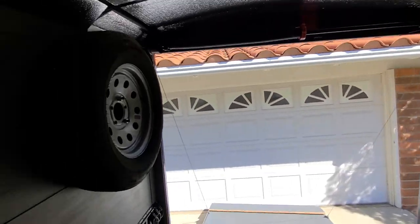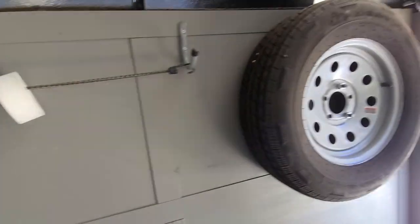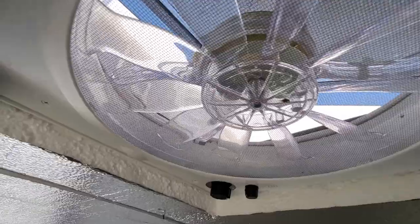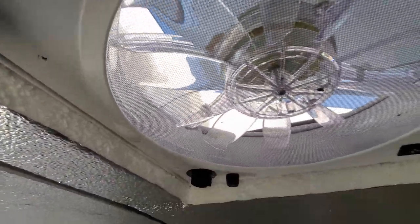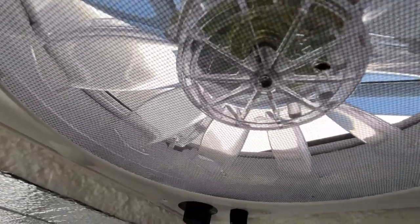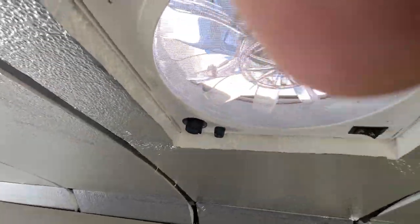There are more little hooks there. If you're not trying to cool down the cabin, you can just leave that vent open all the time to keep the trailer a little bit cooler while you're storing stuff in here, because it has a cover on top so rain will never get in.